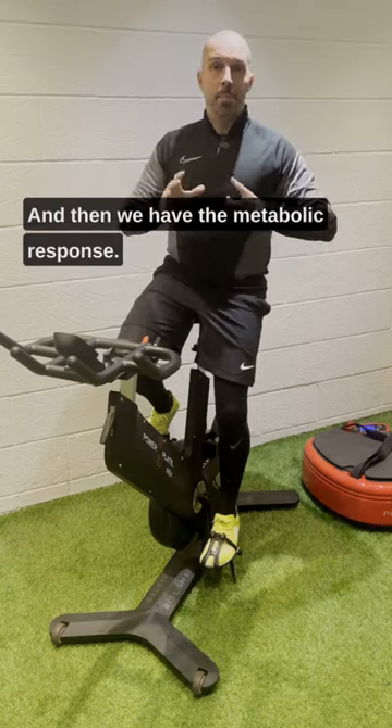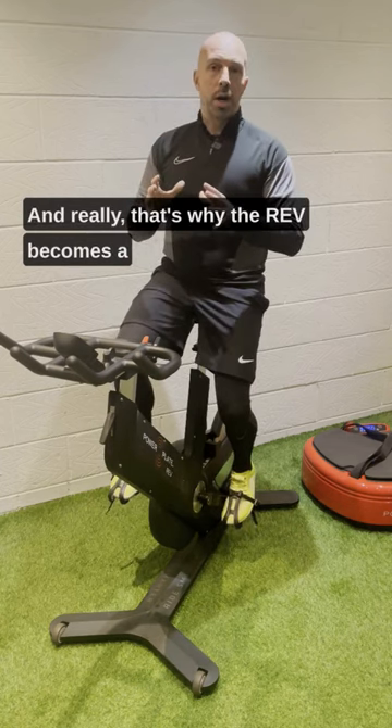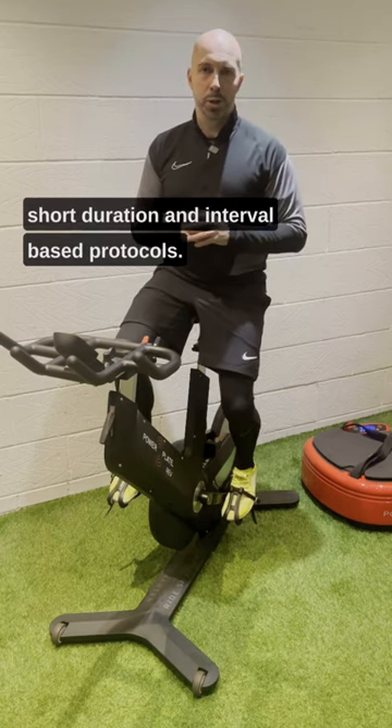And then we have the metabolic response. This increase in metabolic power — you'll see increases in heart rate and VO2 max. And that's why the Rev becomes a really powerful tool for upgrading and enhancing any short duration and interval-based protocols.